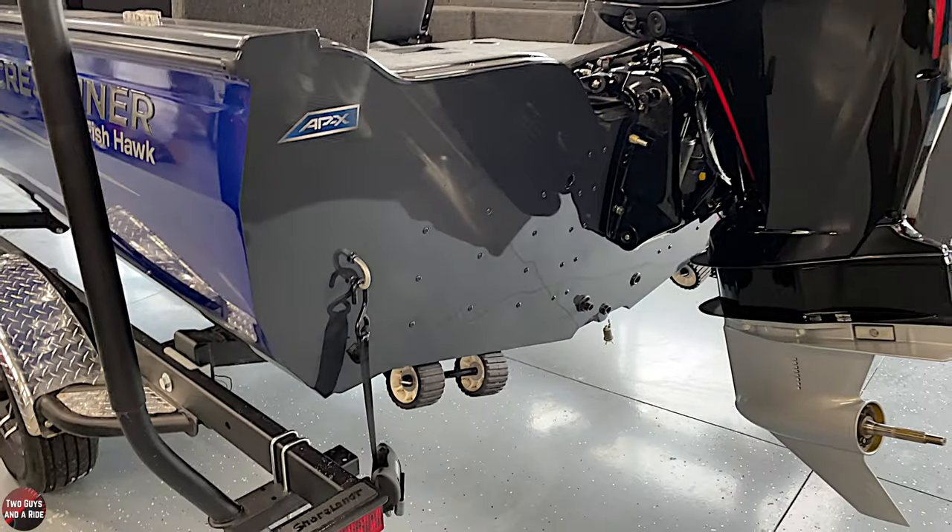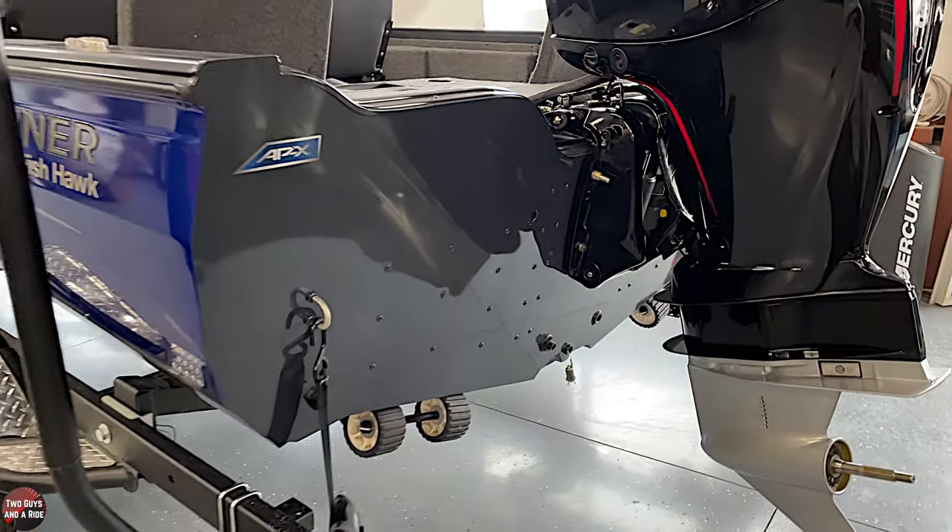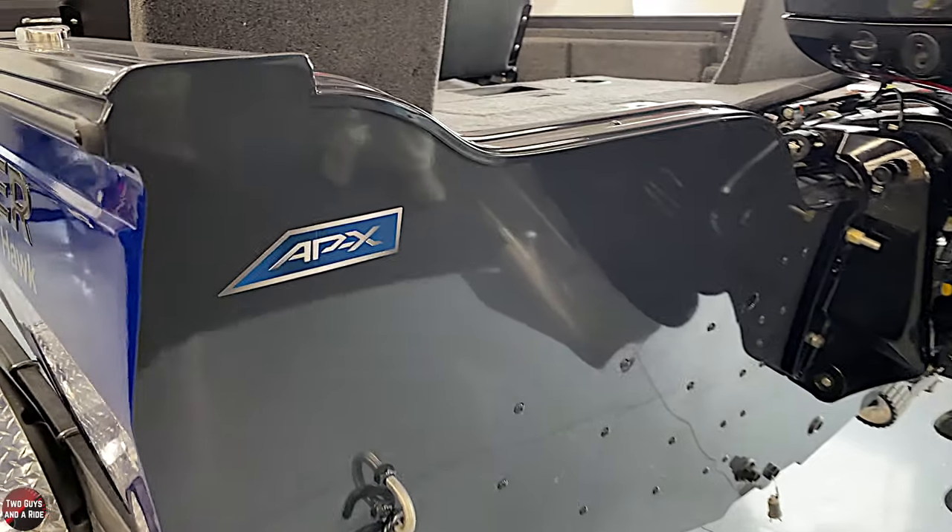Those features help make the boat more efficient on the water. It also helps create lift, pushing the boat further out of the water. By doing that you create speed, agility, and stability. That's brand new for the 2022s — on the 1750 Fishhawk they have not offered the APX on any Fishhawk up until 2022.